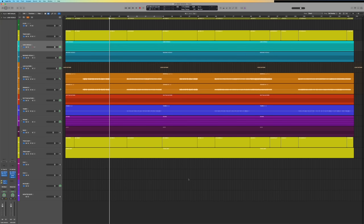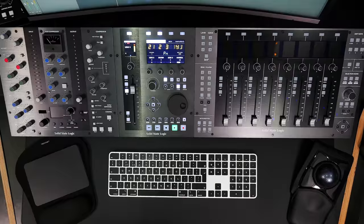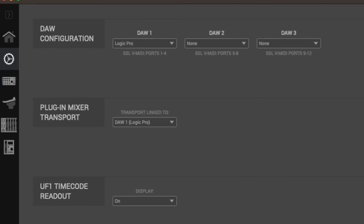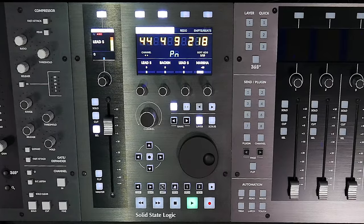Here we are in a Logic session with UF8 and UC1 disconnected, using only UF1. The track is playing, reflected on UF1's big screen with a bright and colorful timecode readout — switchable between SMPTE or beats and bars within 360. The center of the screen shows pan mode of the VPot assignment function of the Mackie Control Protocol. The light blue color indicates we're currently in general DAW mode.